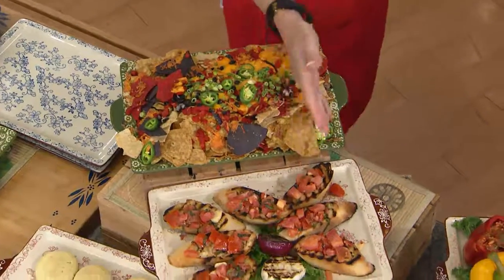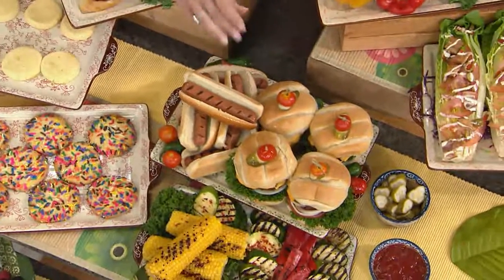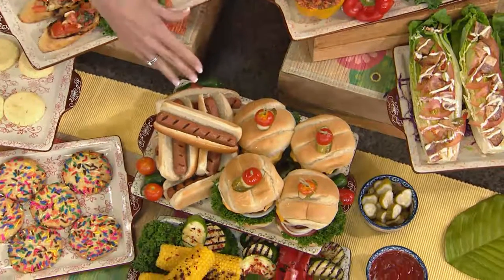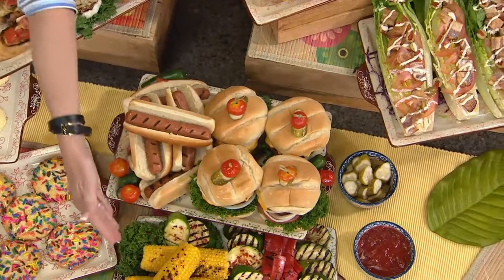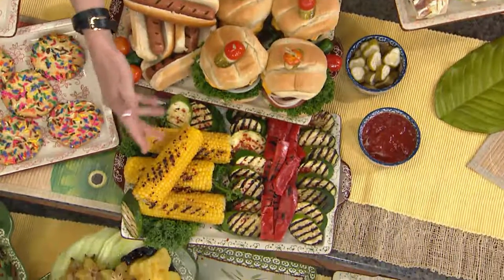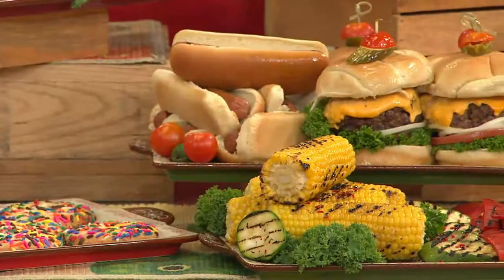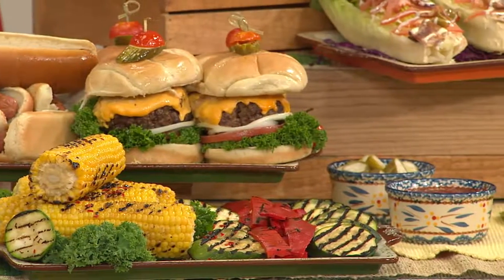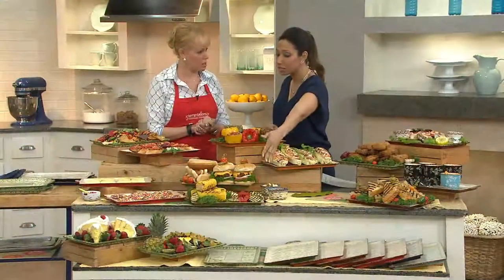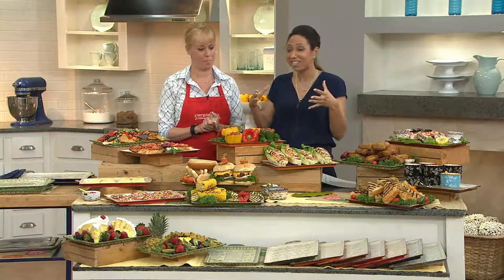I want to show you the burgers and hot dogs since it's Memorial Day weekend. This is what I use this for all the time — your burgers, your dogs. Whether you're grilling or your husband's grilling, send them out to the grill with two of these. You can do your vegetables on one — corn on the cob, grilled veggies — and your burgers, dogs, and chicken on the other. Or the lazy way: put the buns on one platter, and as the meat comes off the grill, stick it on another platter and make it yourself. Either way, just by using these boards it makes the presentation so much classier.